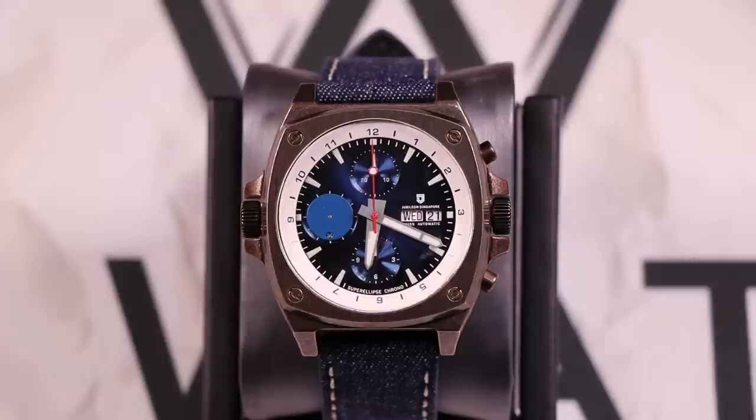Jubilean Watches didn't spare any expenses when it came to the movement they put in this watch. The Swiss ETA Valjoux 7750 is one of my favorite chronograph automatic movements. I have a couple of other watches that run that same movement — a Bulova Kirkwood as well as a Laco Las Vegas — and chronographs with the 7750 are hands down one of the best.